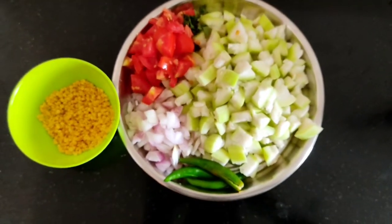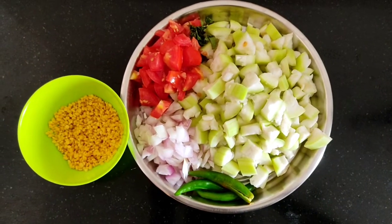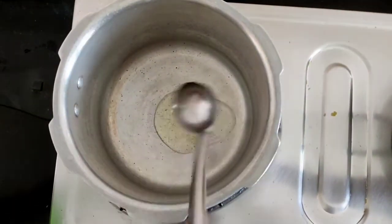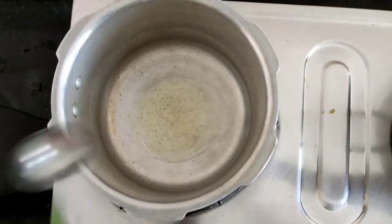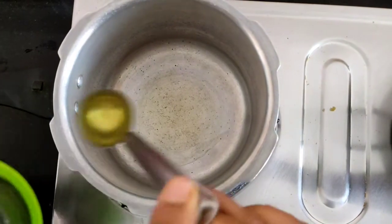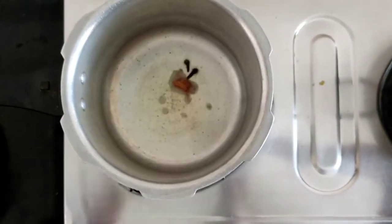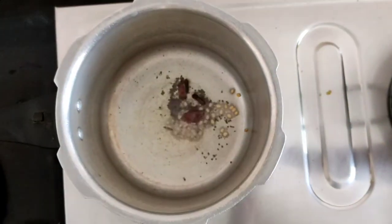This is how to do it. First, cook in a cooker for 3 tbsp.